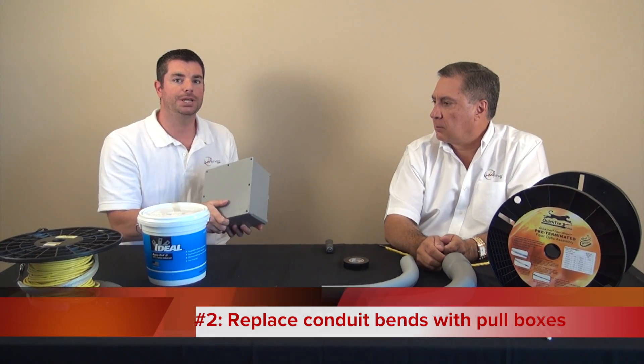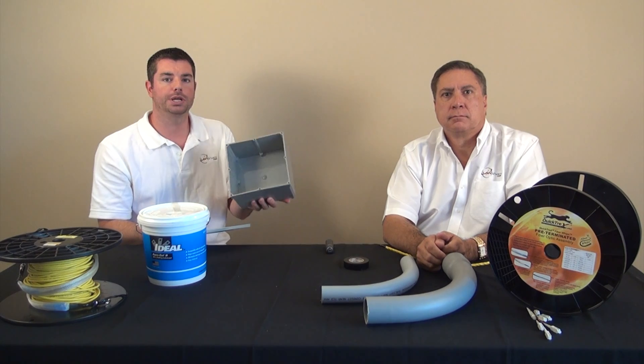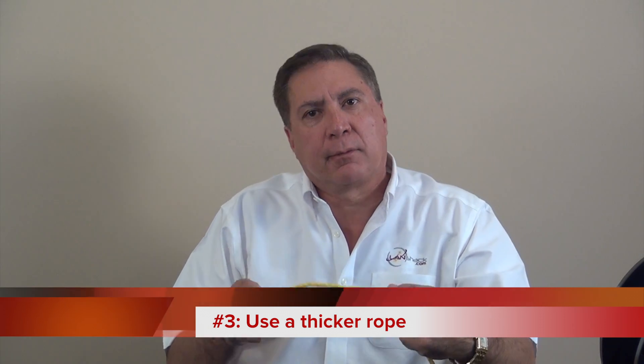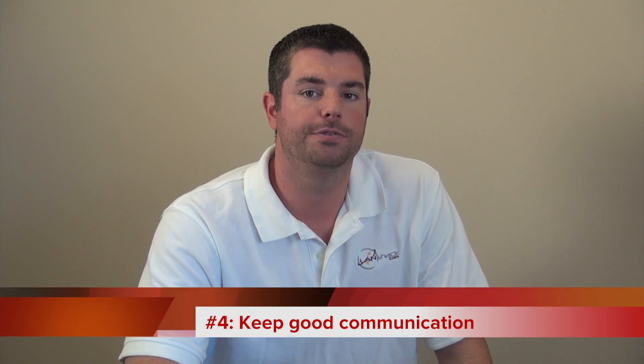Number two: replace conduit bends with pull boxes, thereby eliminating a bend and making each pull shorter. This method will greatly reduce friction. Number three: use a thicker rope to do the pulling. On long runs, a thicker rope has less stretch and will give you more control.